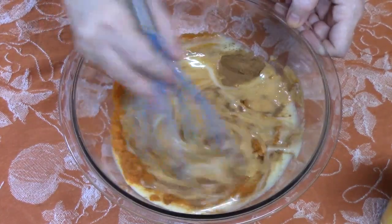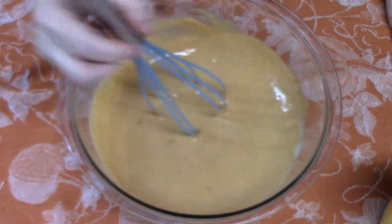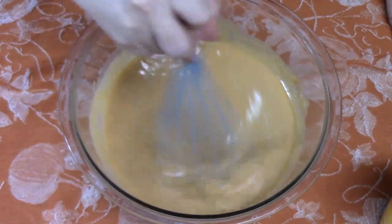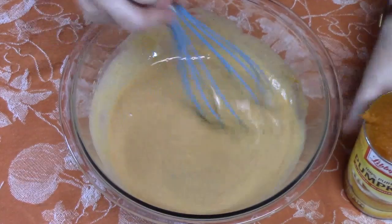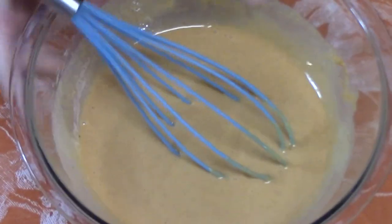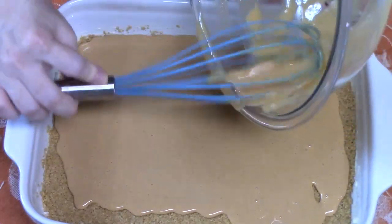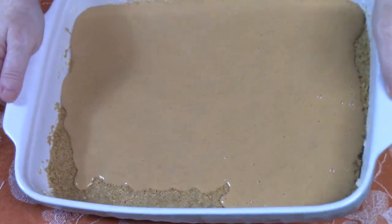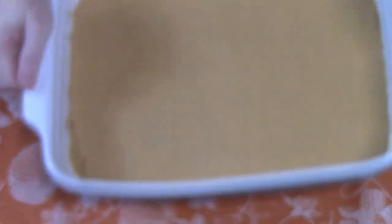That pumpkin pie spice will make it smell like fall in your house, not to mention the pumpkin. If some of y'all may know, I have a beagle — she's eight years old, her name is Bailey, and she loves pumpkin. I always save her some out of the can. Let's bring our crust back over and pour the filling in. You can lick the bowl, guys — there's no eggs in this. Just pour it around and get it nice and even.